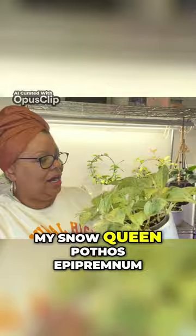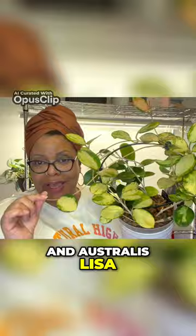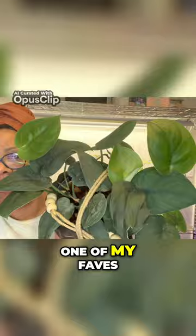My Hoya Australis and Australis Lusa — I just cut her too. This is my Cyndapsis Jade, one of my faves.